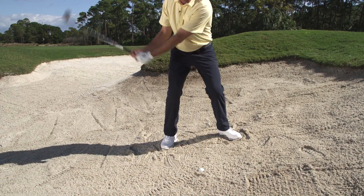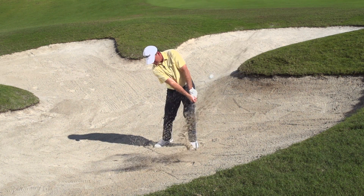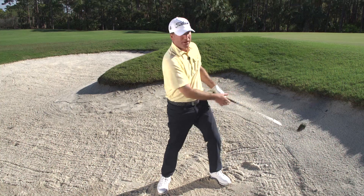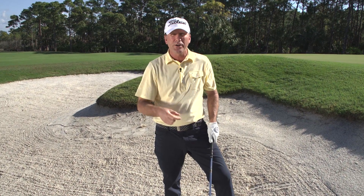When I swing it away, it's steep and back down in the ground behind it. This pushes the sand around the ball. Very little spin to this shot, so expect some run. You'll get out of the bunker every time.